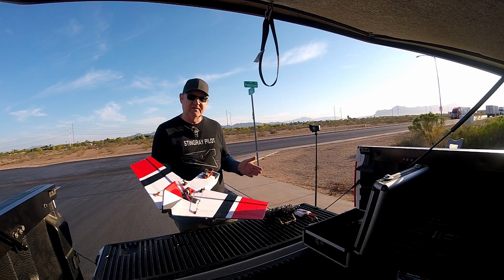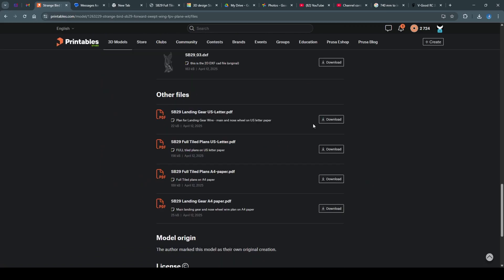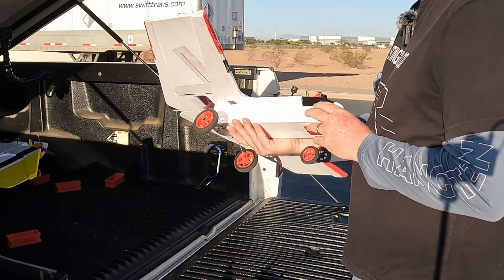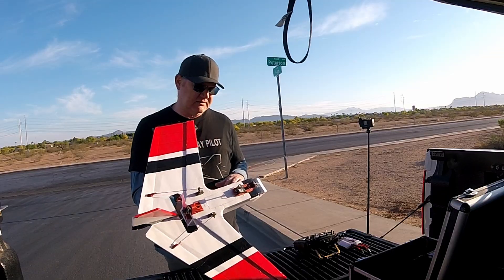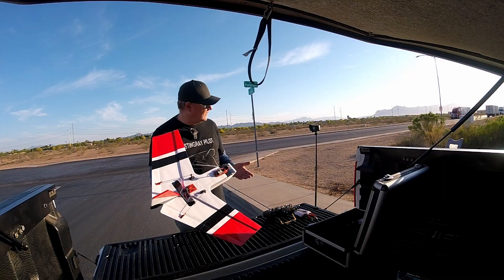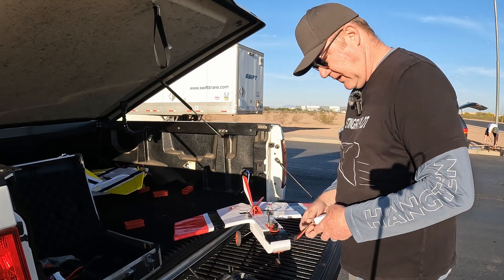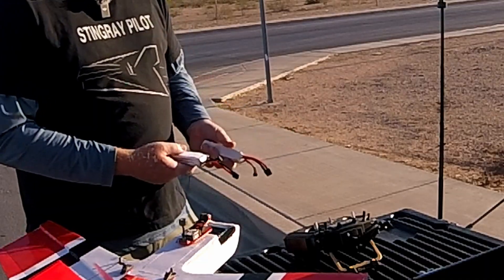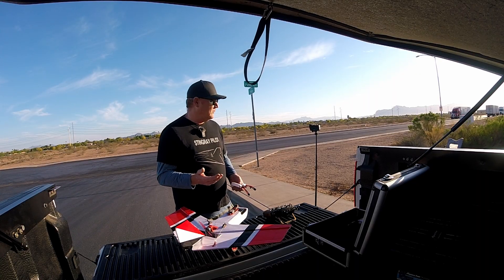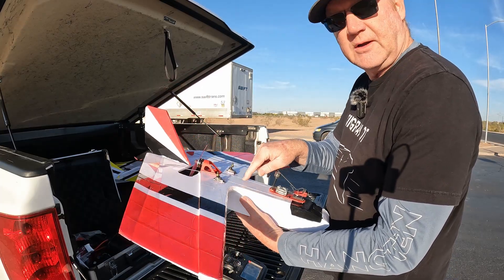Hopefully by the time this video airs, I'll have all the files up and available for download — the PDFs to tile out, print, and cut, as well as all the STL files. Most of the STL files, besides the camera mounting and motor mount, are exactly from the D2 Delta Twin. Because we're adding the extra weight of the camera gear, I'm going to test flying with a 1300-size pack and also the 2200. I have a feeling it might do better with a lighter battery, at least to slow it down during landings.